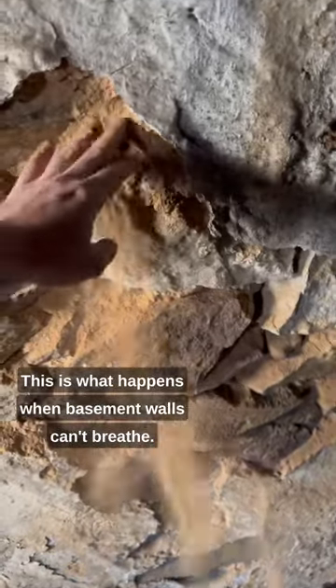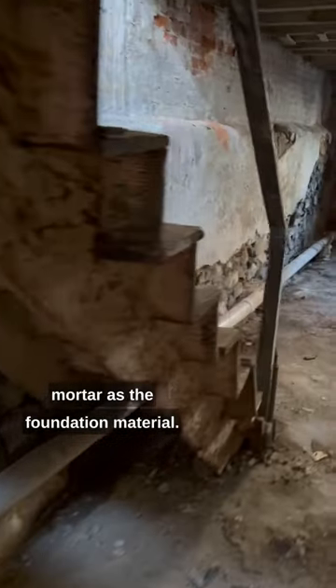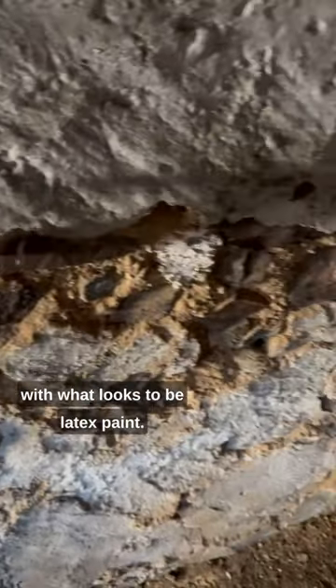This is what happens when basement walls can't breathe. This South Philly townhome was built in 1925 using primarily stone and soft mortar as the foundation material. At some point relatively recently, the basement walls were parched with a Portland cement-based blend and painted with what looks to be latex paint.